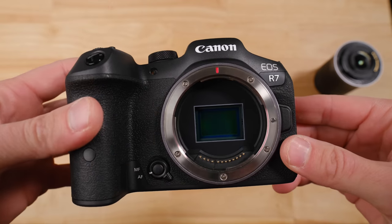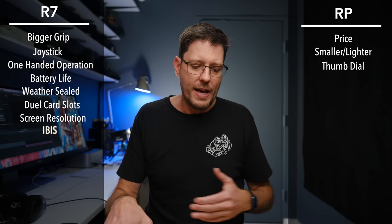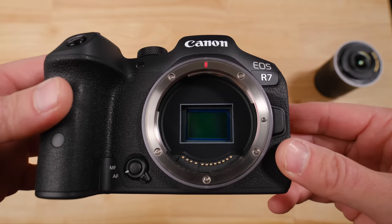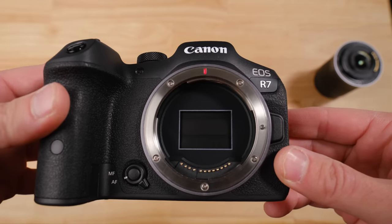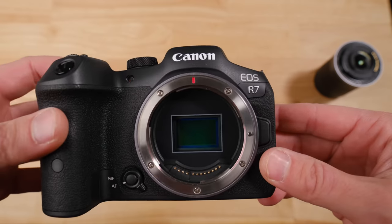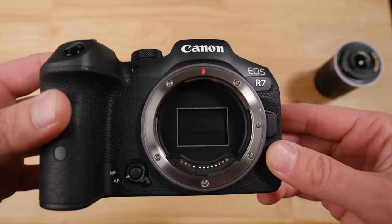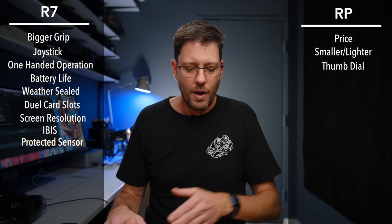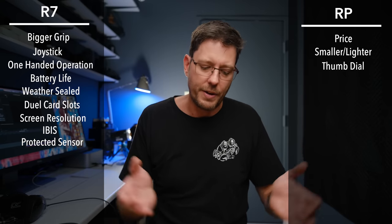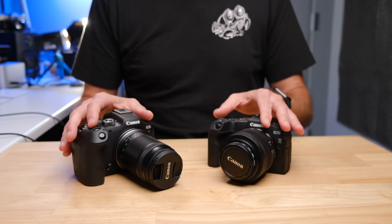One of the headline features of the R7 is in-body image stabilization, which you are not getting on the RP. Another clever thing on the R7 is that when you take the lens off to change lenses, it brings the shutter curtain down so the sensor isn't exposed to dust, grit, or water. With the RP, the sensor just sits open, so dust and dirt could get onto it.